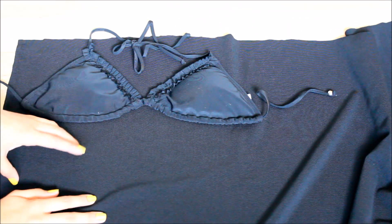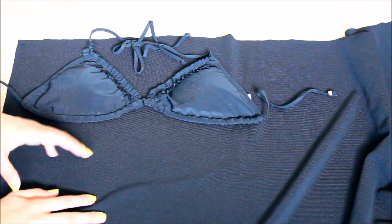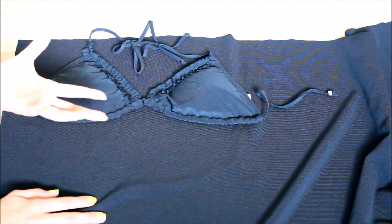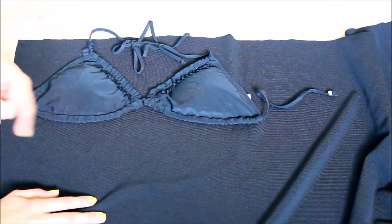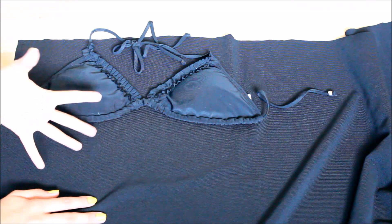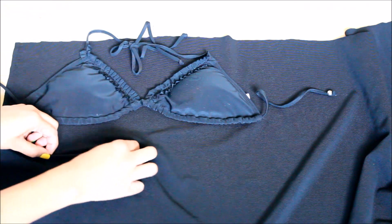First you're going to need a piece of fabric — this is a remnant, a polyester fabric. If you guys want to check out my store, I actually have a store where I sell fabric and clothes; make sure to check that out in the description box. And when you lay the fabric, make sure it's stretching horizontally like so.